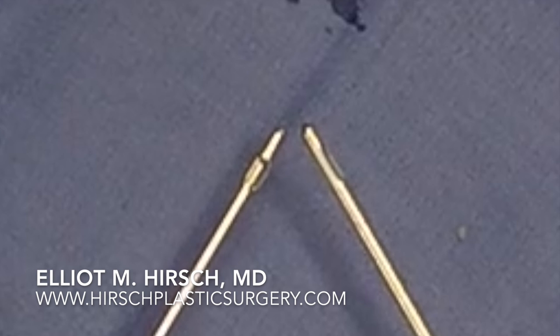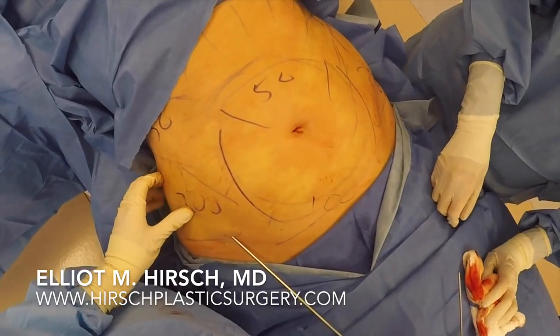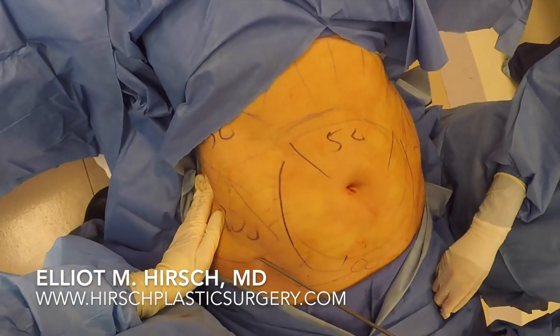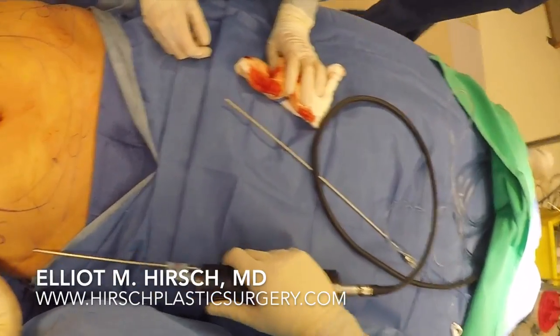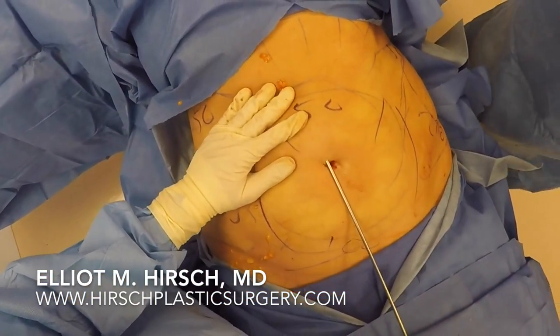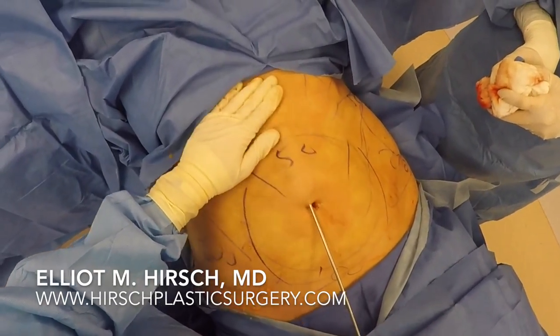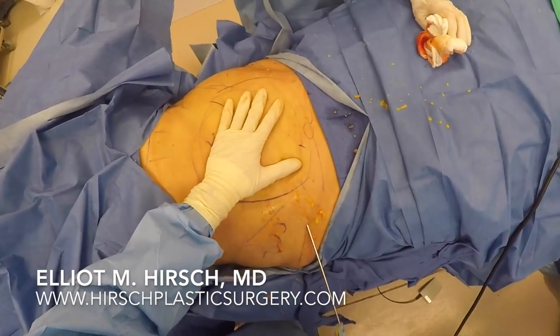We first begin with the exploded tip cannula, which is shown on the left. The standard Mercedes tip cannula is shown on the right. The exploded tip cannula is inserted first and is used without the suction turned on. This cannula is very aggressive and is usually used without suction so that it does not create contour deformities in the skin. By passing the cannula through the areas to be liposuctioned, the fat is broken up and is much easier to remove.